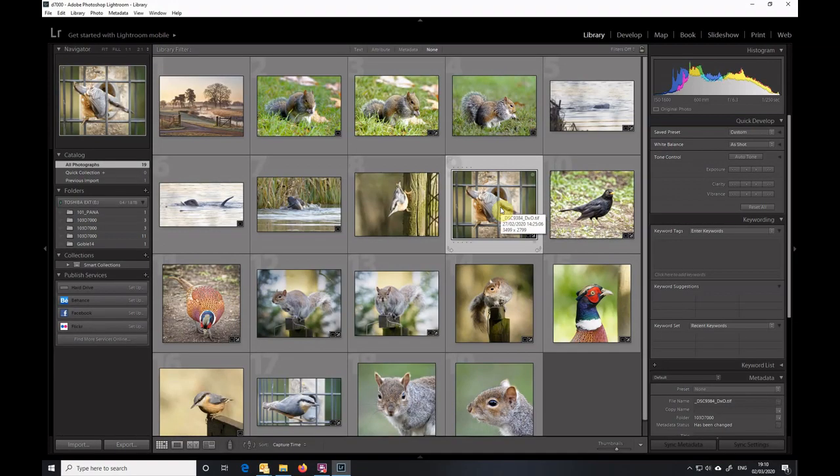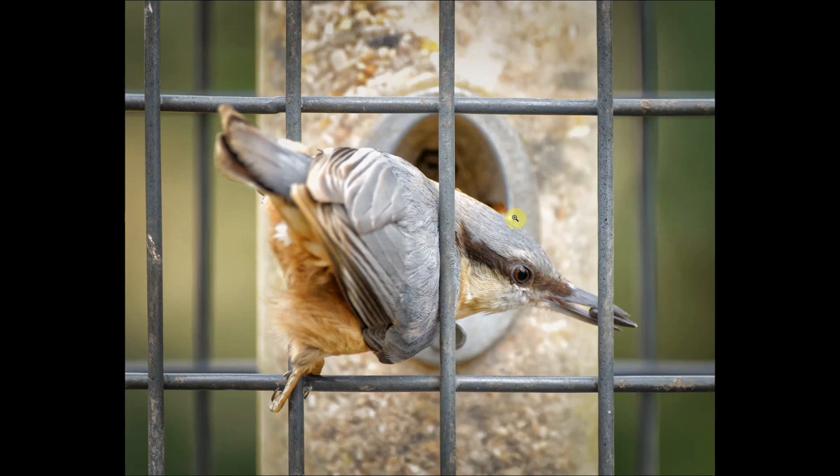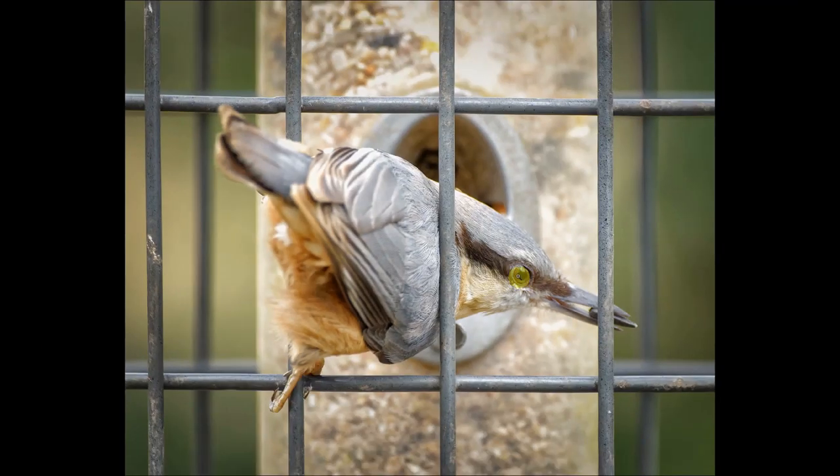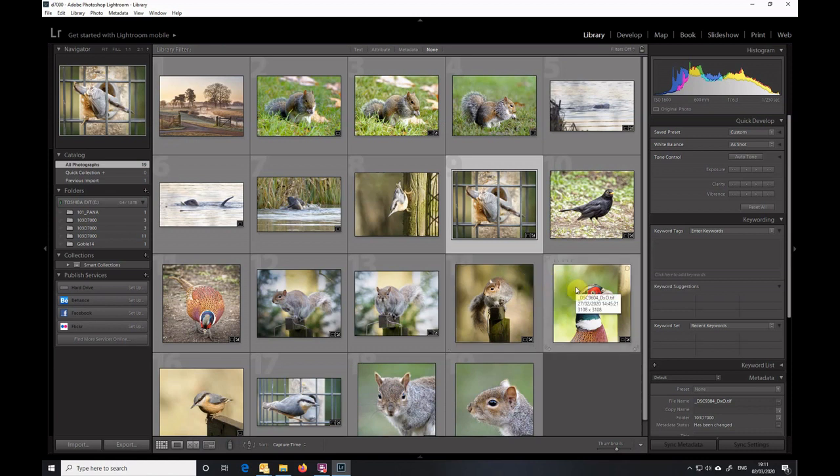Moving on to the next picture — this was taken at the same feeder, focusing on the feeder, but with the Nikon D7000 and the Sigma 150-600. The effective focal length here was 900 millimeters with the Nikon crop factor of 1.5, and the distance again was about four meters, giving me a depth of field of about one centimeter. If you look at this closely you can see that I just missed the optimum point of focus — I was trying to focus on the eye, but along the line of the feeder bar the feathers are slightly sharper than the eye itself.